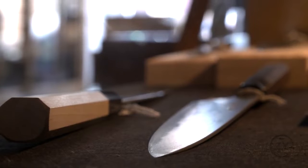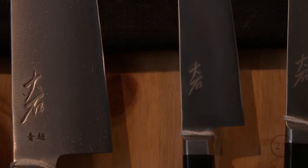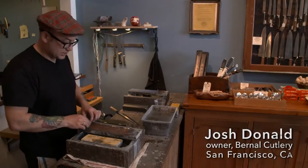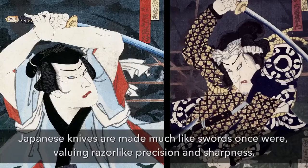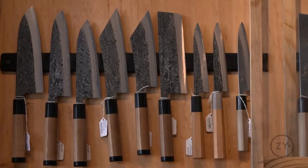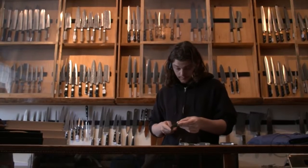There's definitely a light bulb that goes off for people when they first use a really good Japanese knife. You can bring a lot of control to what you're doing because you don't have to use a lot of force. The Japanese have both a connection to craft and also their cuisine focuses a lot on how things are cut.